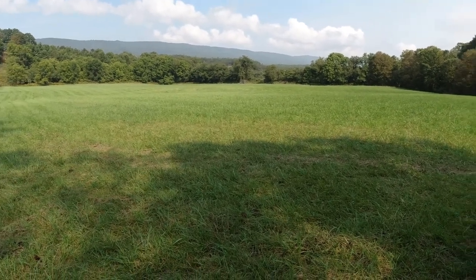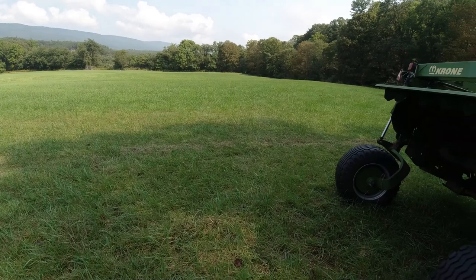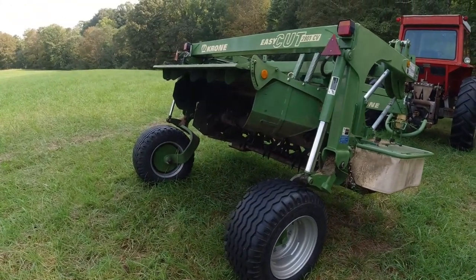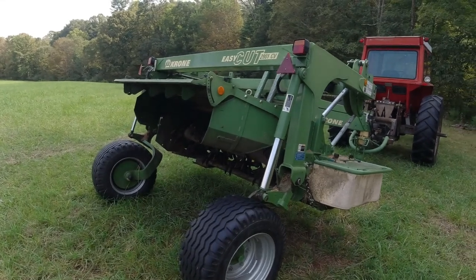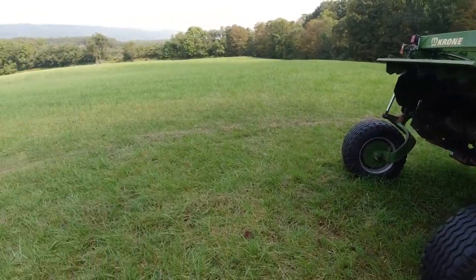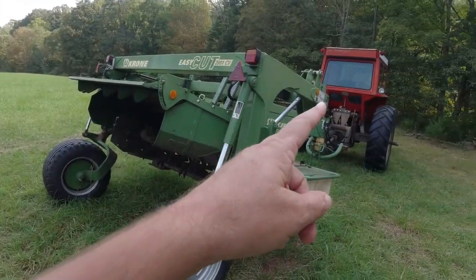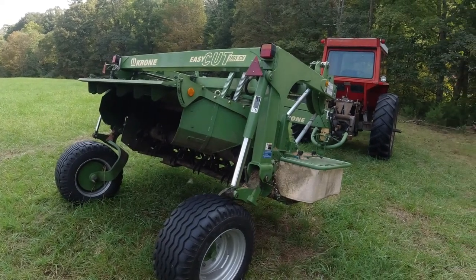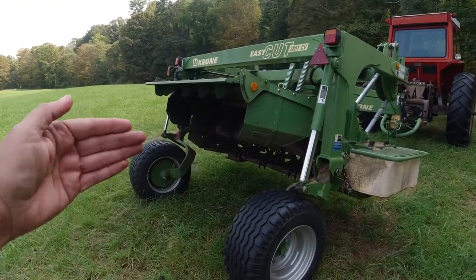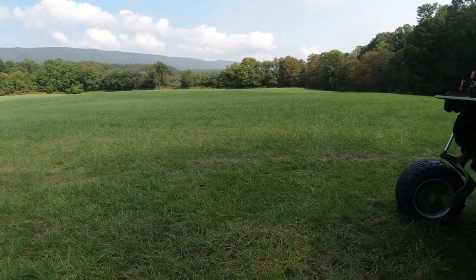Invariably, especially in heavy hay, the sickle mower conditioner would clog. And if you have those, you know that's just kind of part of the game. But what this thing does, it allows us to mow any time — in the rain, in the dark, in the heaviest of dews. I think we can mow in the snow. This is nine feet. If I can go three and a half, four miles an hour on the sickle mower and the Heston mower conditioner, I can go seven miles an hour in the heaviest hay in this. The only reason I don't go faster is because with our bumpy fields, it's kind of hard to stay in the seat on the big Massey. So between the additional width and the additional speed, we pretty much cut our cutting time in half when mowing with this.